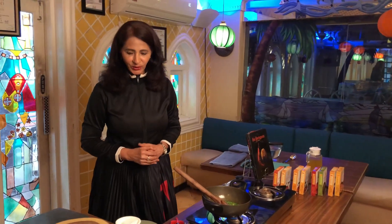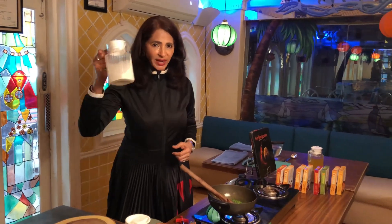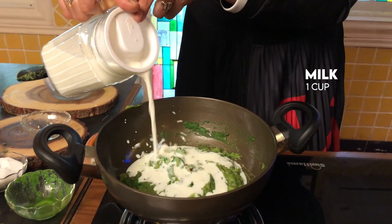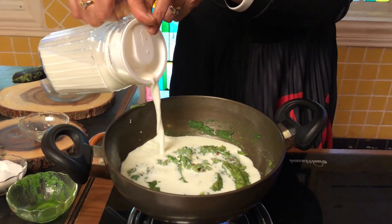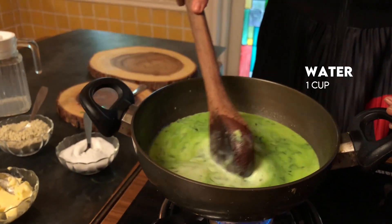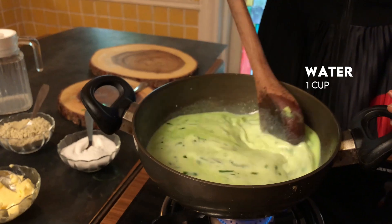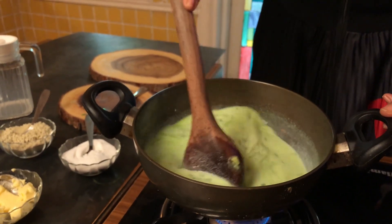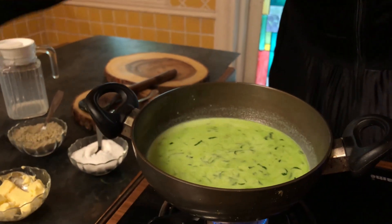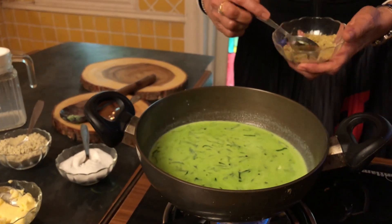To this mixture of spinach and potato, now I add 1 cup of milk and 1 cup of water. But if you have veg stock at home then use it, or else use water and 1 cube of powdered stock cube.